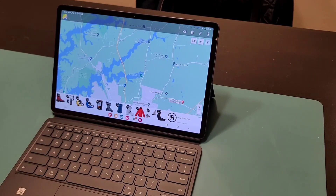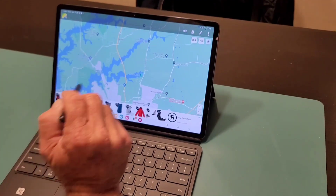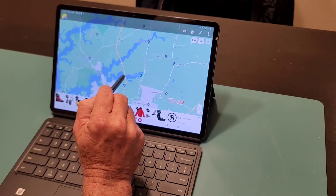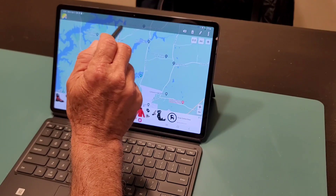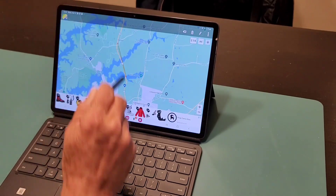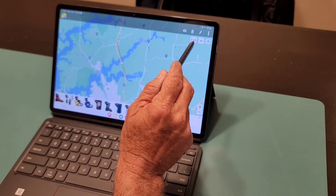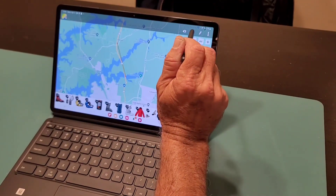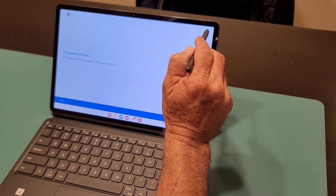Let's say you want to find the direct line of sight — it's as easy as touching the point you want on the map, you'll see a red dot, then you find the spot where you're going to be testing and touch it again, and it gives you the straight-line distance. For example, 2.14 miles — it's as easy as that. The app will show ads because it is free.